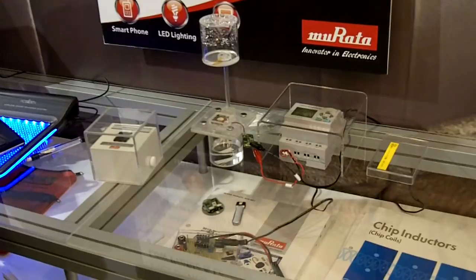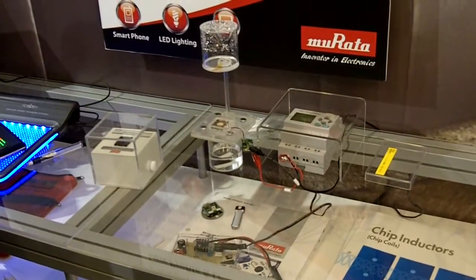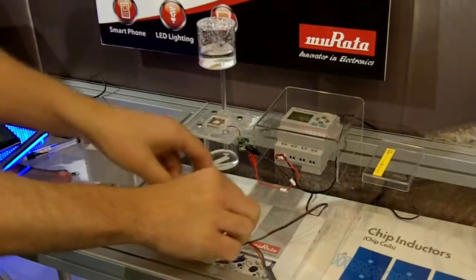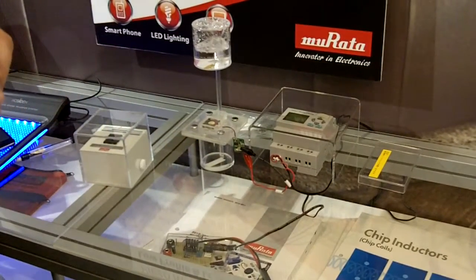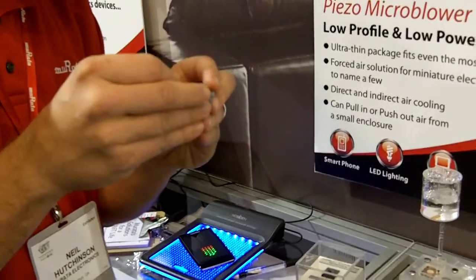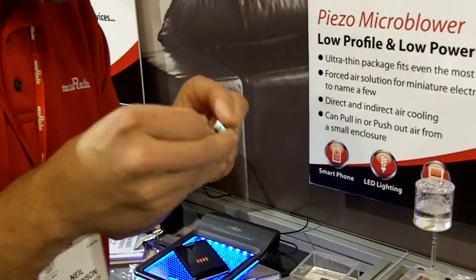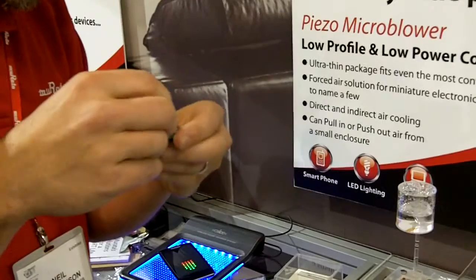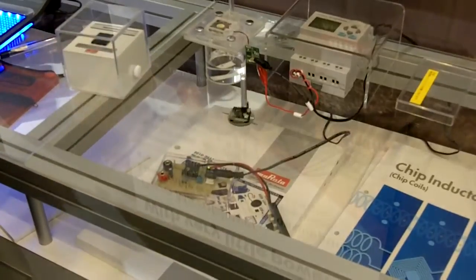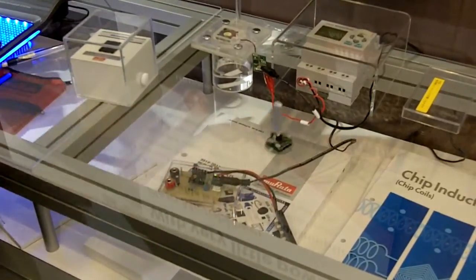Right now the parts are actually in production and we're sampling currently. So what this smaller one is actually doing is almost creating like a small table, like a small little hockey table.